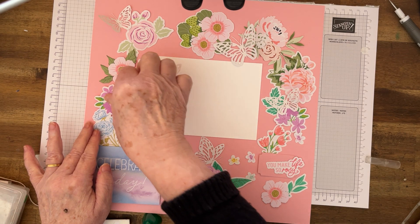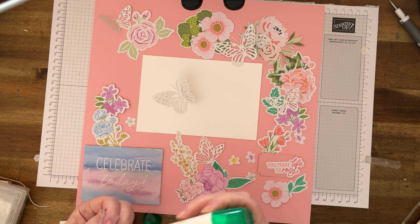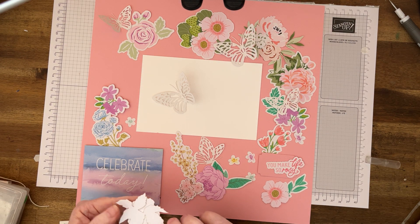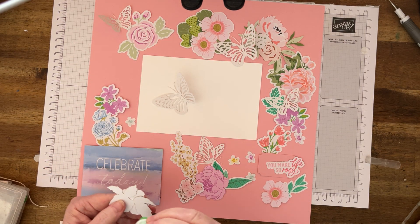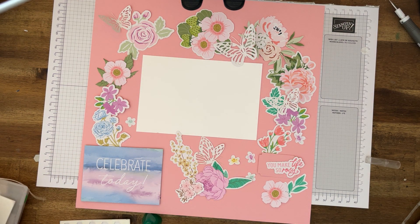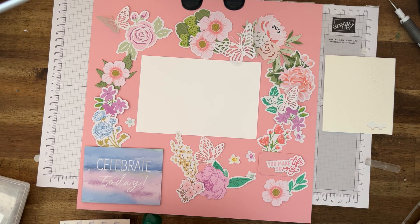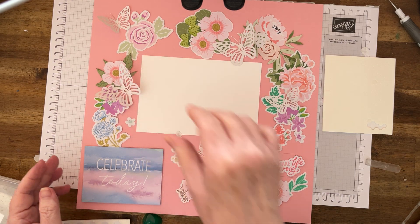Move that one up — that looks good. I'll just put the center on that one and do it flat so it can sneak under there. I'm going to get the mini dimensionals and put one little mini dimensional — that's all I'll need to hold it down. I'll have that up like that for the moment.